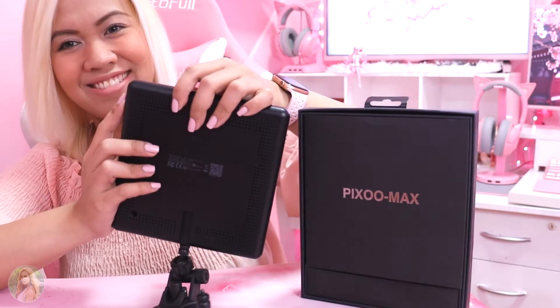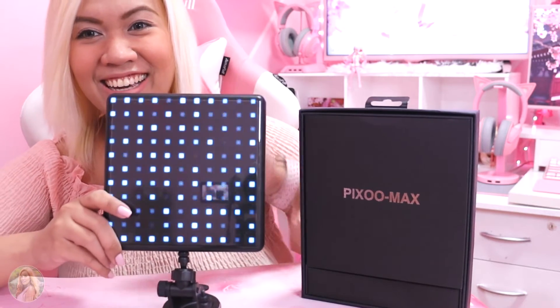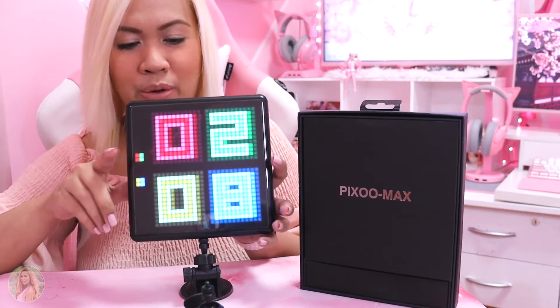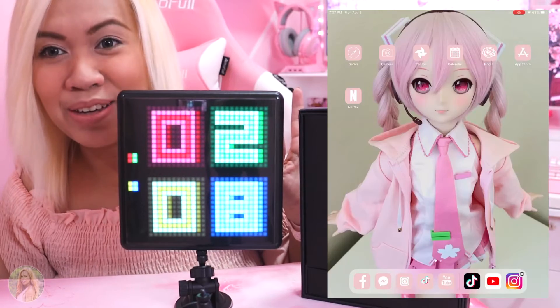Let's go ahead and open it — hope it's charged. Wow, you guys see that? That is so pretty. I want to go ahead and set it up where I could use it for other things, like put my Sakuromiko Pixel Arts on it. So let's go ahead and give that a try.